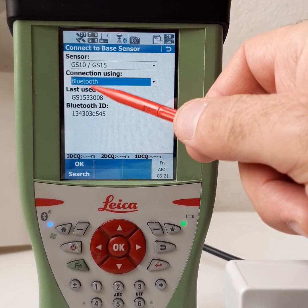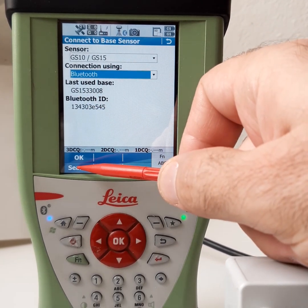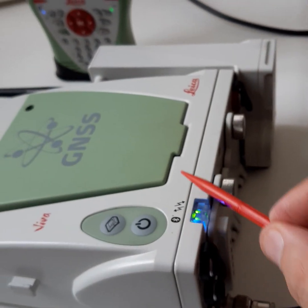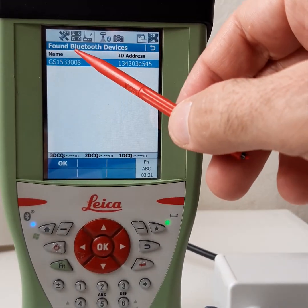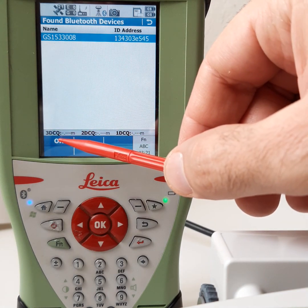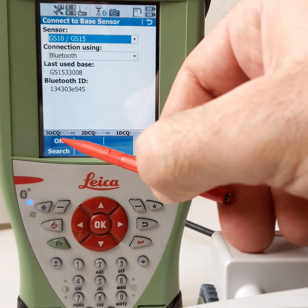It shows the last used base Bluetooth ID. If we don't have it, we search for the Bluetooth device. It will ask because we already opened the reference and enabled Bluetooth. Now it found the device — showing the name and ID of the Bluetooth device. Select it and press OK. Now it's connected.